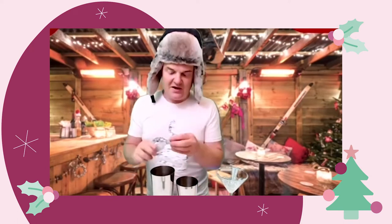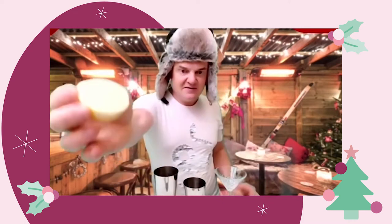You take your Grey Goose and put in 25ml. Next you need the elderflower liqueur Saint-Germain — you need 25ml of this. What you need next is a good squeeze of lemon, squeeze that in, and then lastly you need your apple juice.